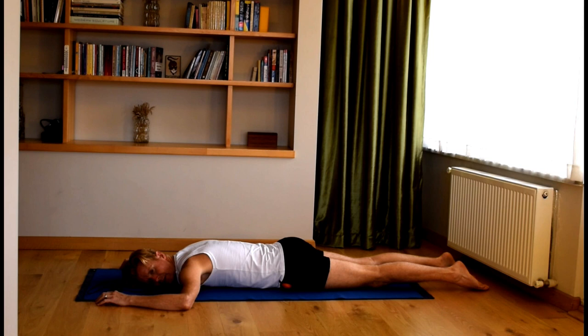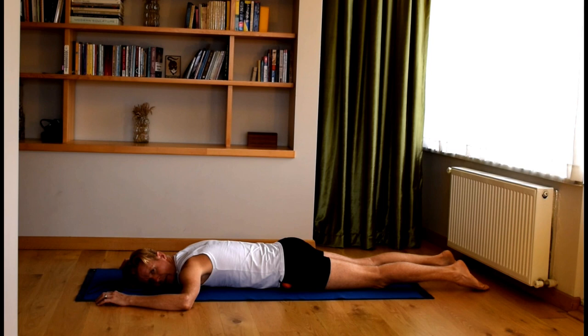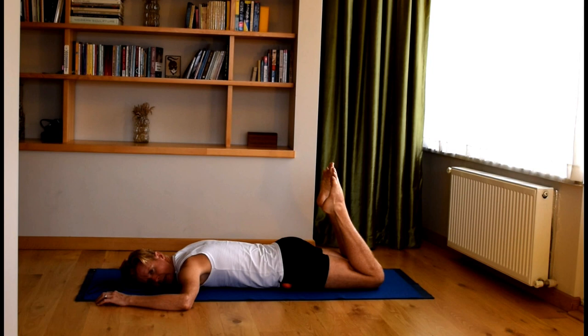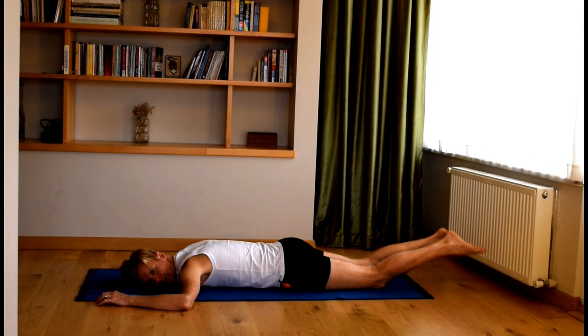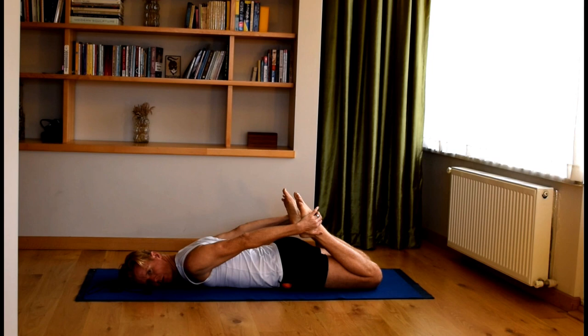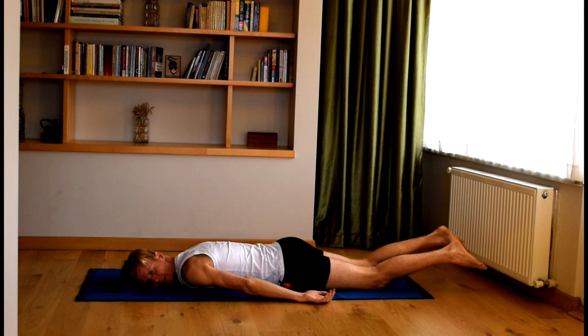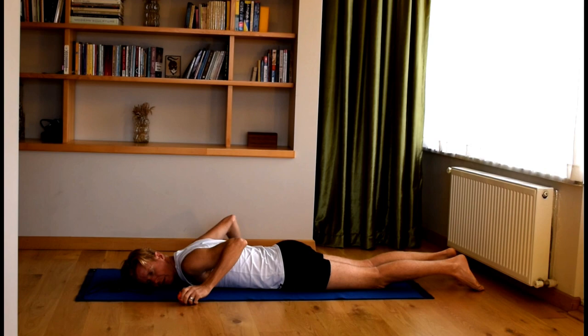Once you've lain there for three to five minutes, bend both knees and release. Again, press the pubic bone down into the floor. Bend both knees and release. One more time — bend both knees. If you're able to, you can reach back and hold your ankles. If not, just leave them in the air. Take a breath into the belly, and then release. Remove the balls from under the pelvis.